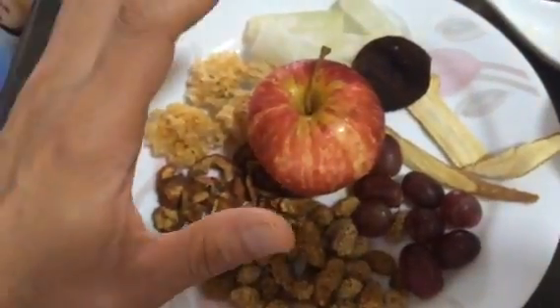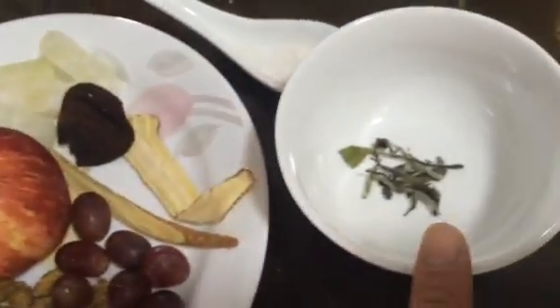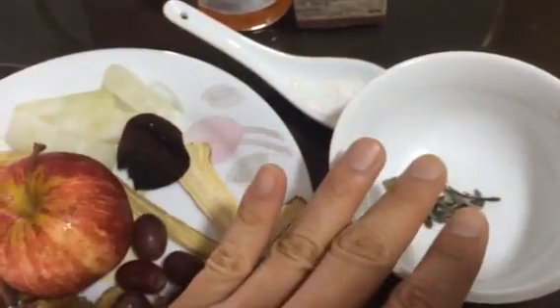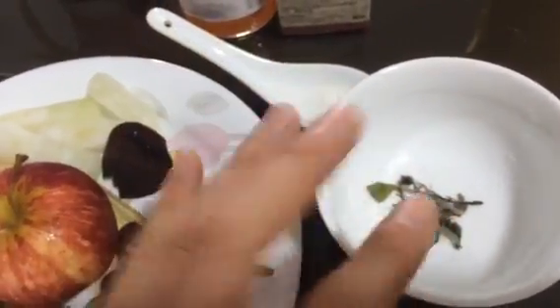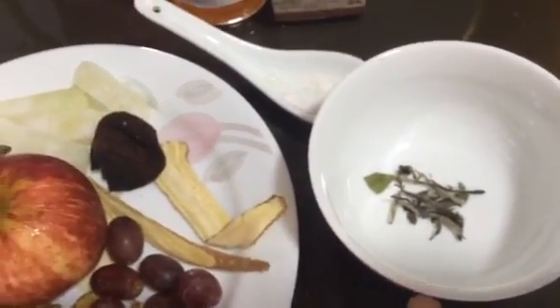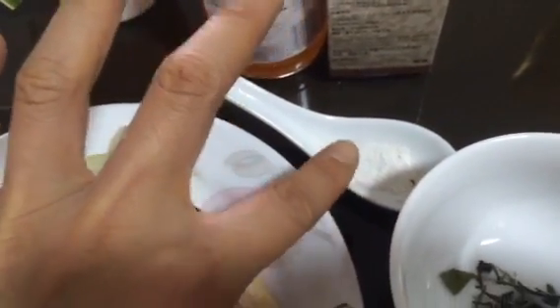After everything is boiled, we just need the soup itself. You can eat the apple if you want, but drain all the other ingredients away. When you want to drink this soup, place a few white tea leaves in a small bowl, pour the soup inside, and when it is warm, slowly sip and finish the bowl.